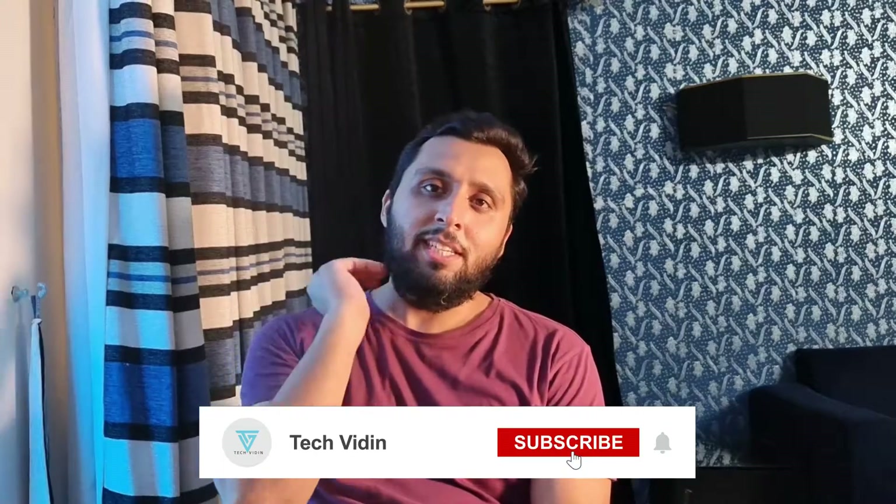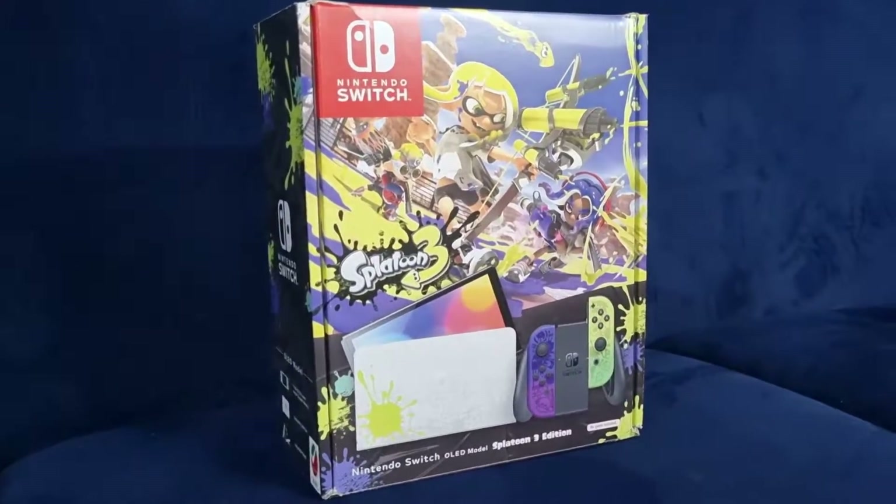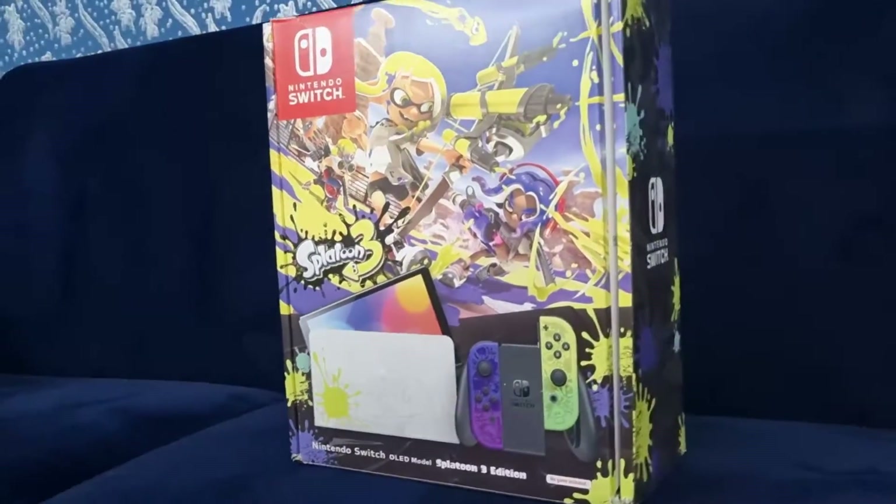Hello everyone, this is Danish Majeed from TagVeetan Umida. Today you can see the Nintendo Switch OLED Splatoon 3 Edition, which is a limited edition of Nintendo Switch. This is a very first and special OLED model, and we have the Splatoon 3 edition.